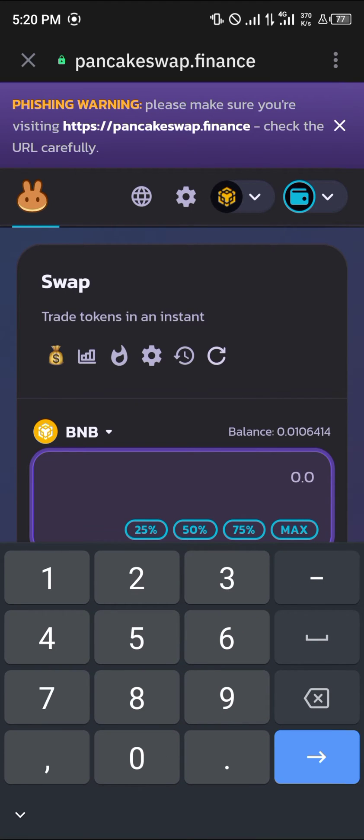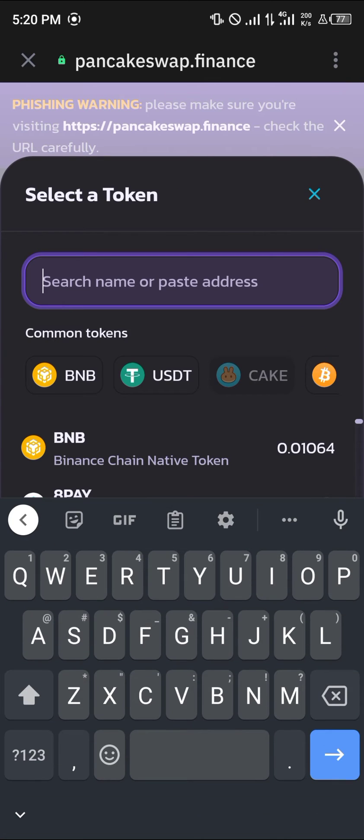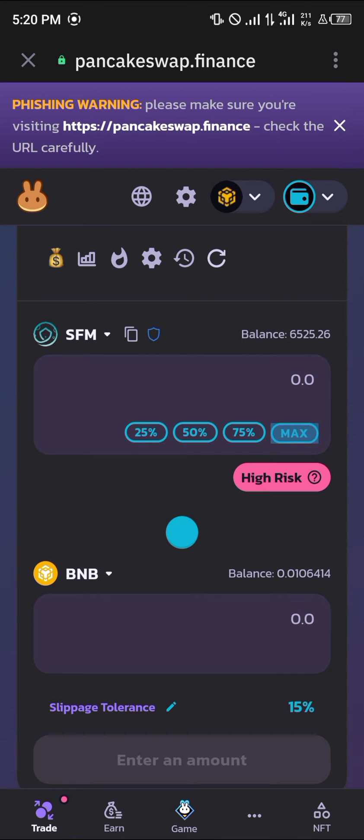Once you are logged in or connected, click on CAKE and simply type in SFM — SafeMoon. Click on SafeMoon and swap their places. Click on Max.